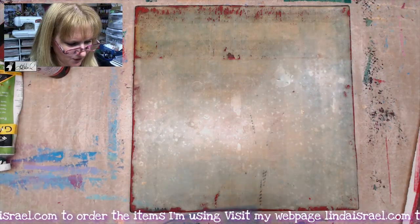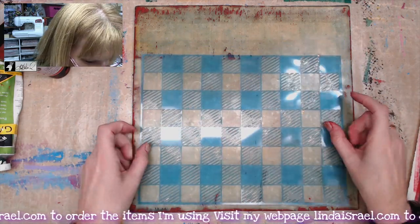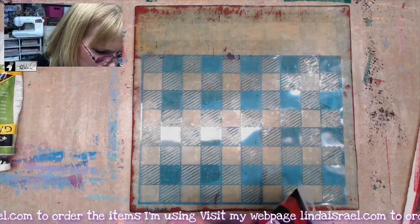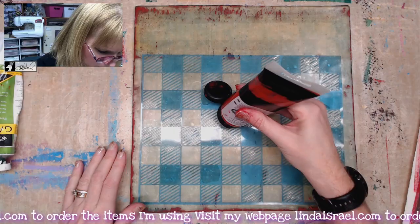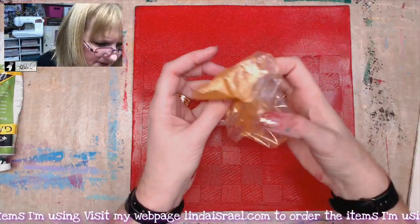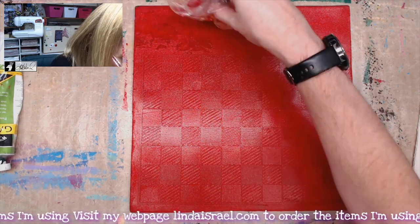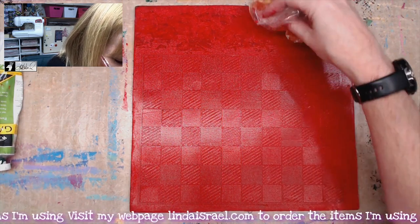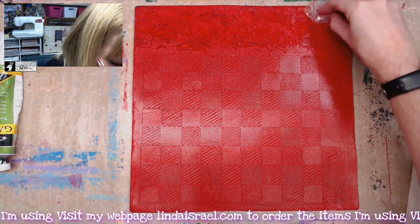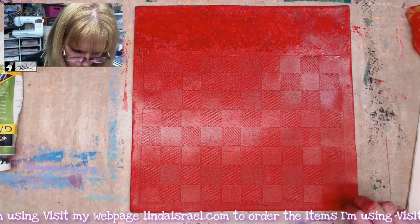I cleaned my stencil off and this time let's do red and gold - I want to see how red and gold looks. I'm going to put down red first, let it dry, and then put down gold. This time I've got a piece of plastic that I'm going to push into the paint to help remove some of it right here on this edge. I'll remove the stencil and let this dry.